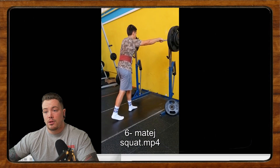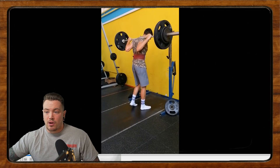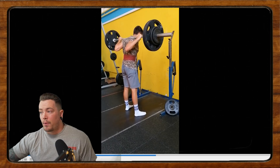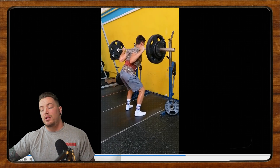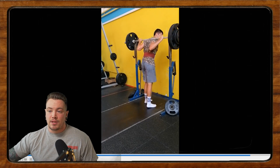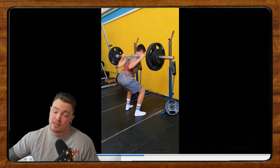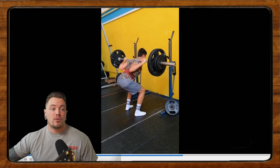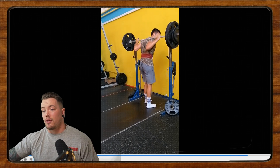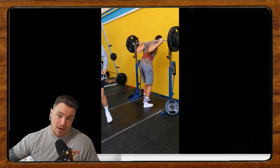Now we have Matej, who's been lifting for a year and a half and getting back on track after quarantine. He says he has some issues with what he calls chicken wings and his hips shooting up — relatively common things we've seen in the squat. We're going to let this play and ask everybody watching to head to the comments section below and leave your constructive criticism for Matej — any comments, critiques, or cues that might help with these specific issues. We'll start next episode with Matej and I'll give my critique. Thanks for tuning in — stay tuned every Friday for form checks and head over to twitch.tv/calgarybarbell for our live stream form checks that also happen every Friday. We'll see y'all in the next video.